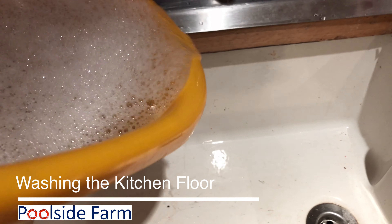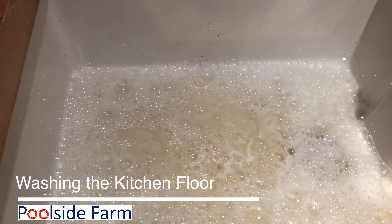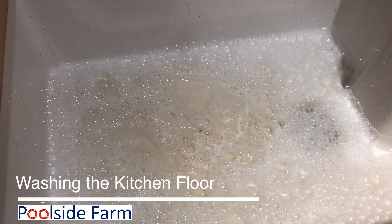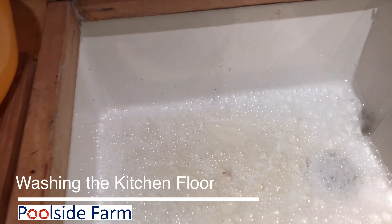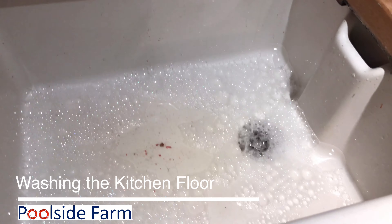So here's the water for that part. Not too bad compared to everything else. All right, talk to you later. Bye!